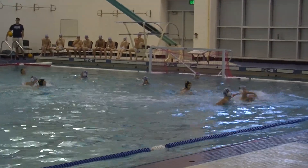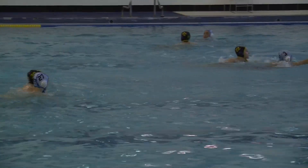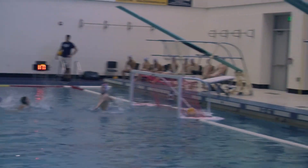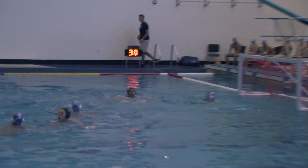Water polo is a contact sport. Minor fouls happen often, and exclusion fouls where a player gets ejected for 20 seconds are common. That's all for now and we just took you Inside the Game.